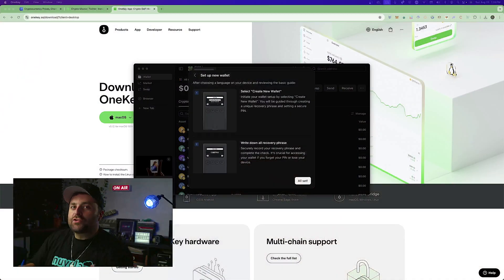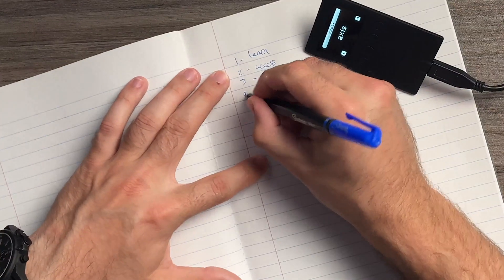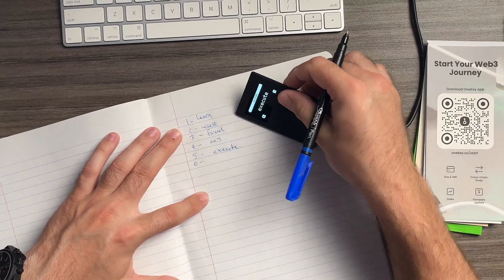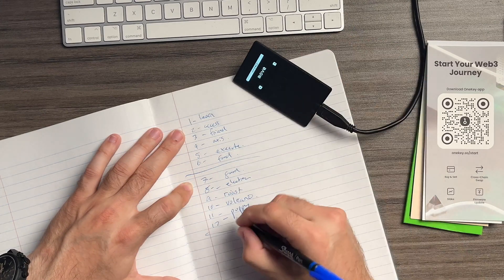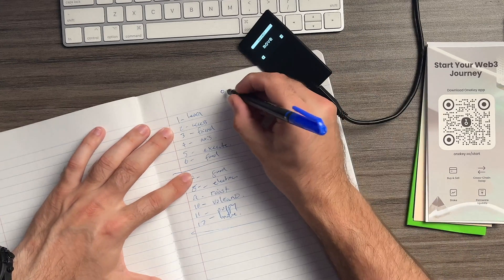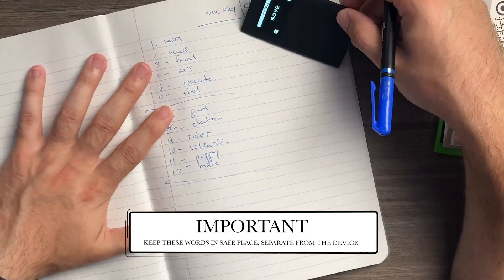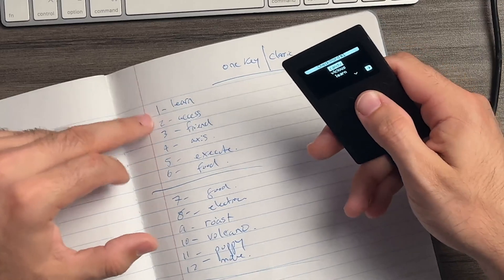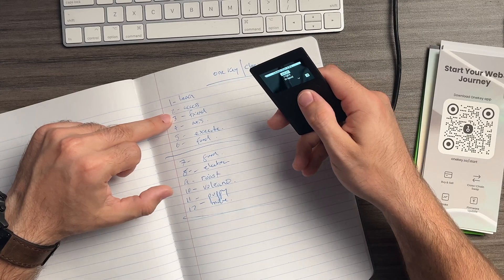It's important to write these down because the device will test you — it'll ask what word number four, five, etc. are. So word four is 'axis,' word five is 'execute,' word seven is 'puppy,' and then 'move.' Once you have all your words written down, the app will ask you to verify them — for example, word one is 'learn,' word two is 'access' — and you go through all of them. Once done, your backup is complete.